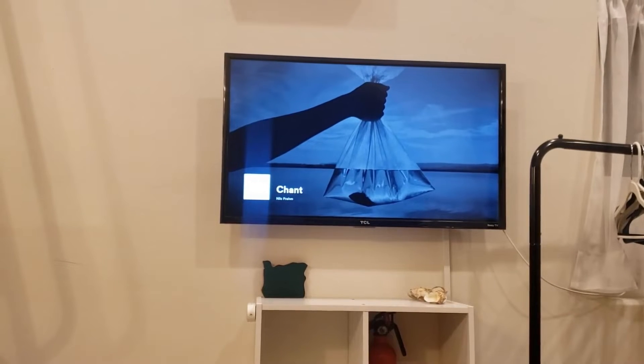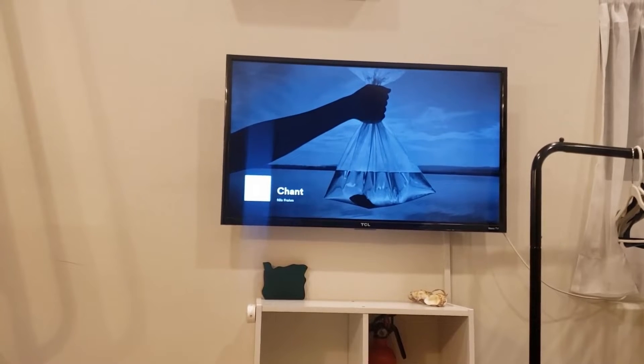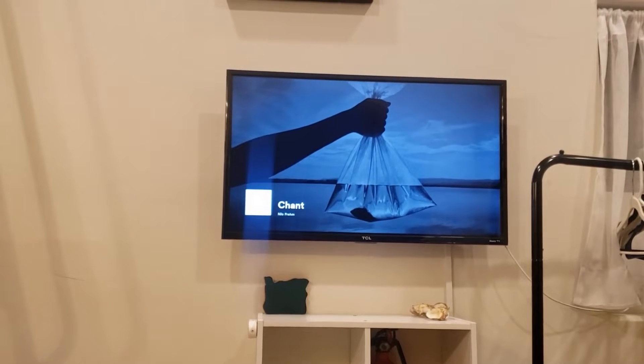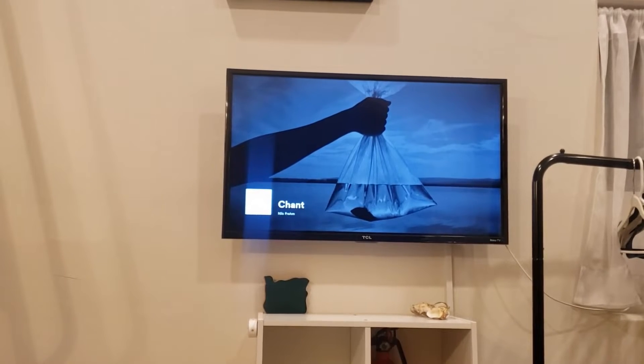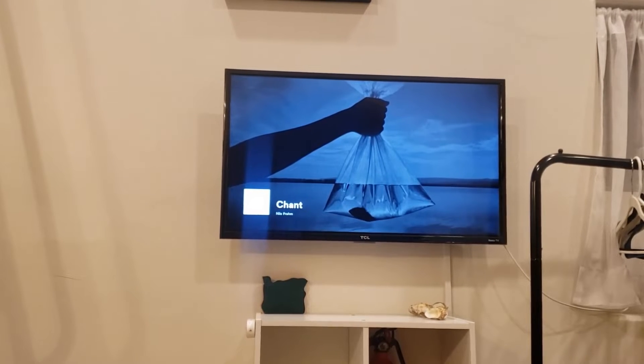The TV will take about two minutes to connect to the Wi-Fi each time you turn it on, so be a little patient. If you want, you can switch over to live TV for two minutes or so while you're waiting for the internet connection.